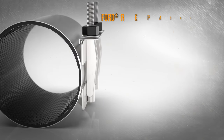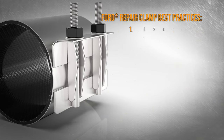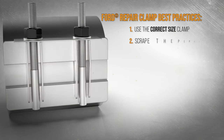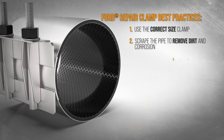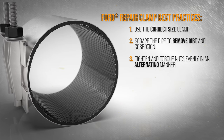For a successful installation, follow these best practices. Always measure the pipe diameter and use the correct size clamp. Scrape the pipe to remove as much dirt and corrosion as possible so the surface is smooth. Use a torque wrench to tighten all nuts evenly in an alternating manner.